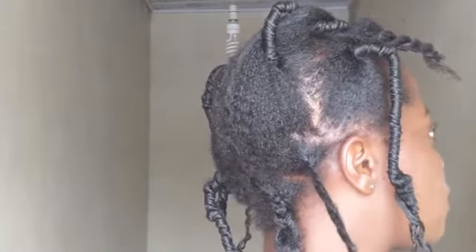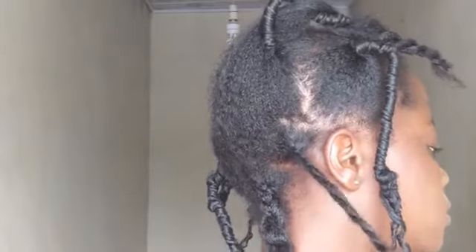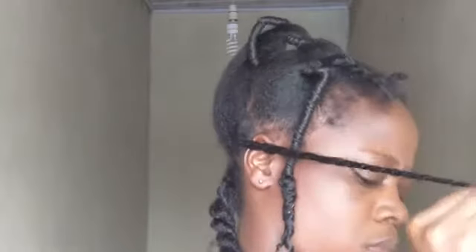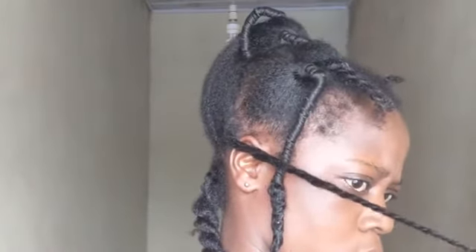As you get to the end, make sure the twist gets tighter. Along the shaft of the hair you can do about eight to ten twists depending on how long your hair is, and as you get to the bottom you can do an extra five more, so you get about fifteen twists on the whole strand. Just make sure at the end the twist gets tighter. That's my second one.